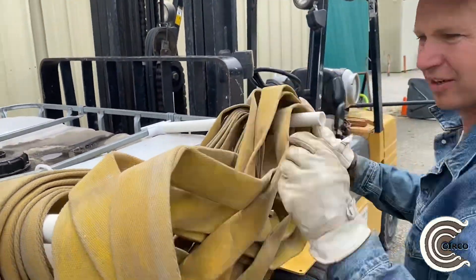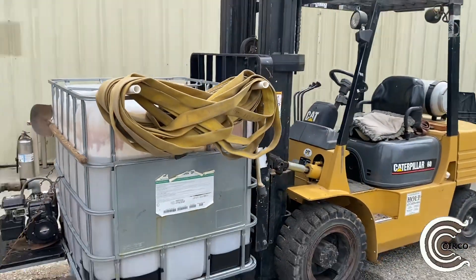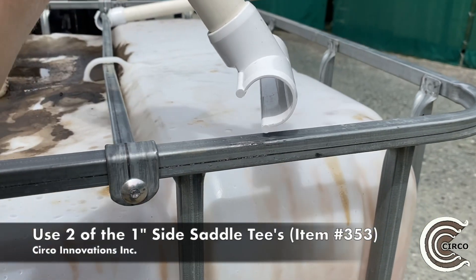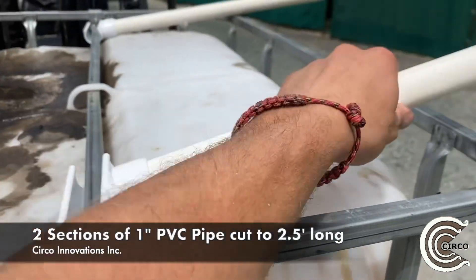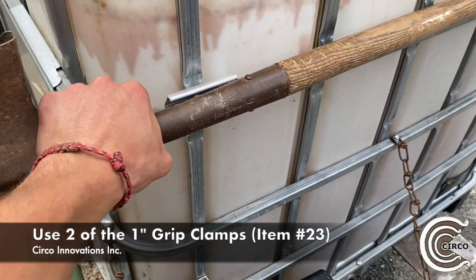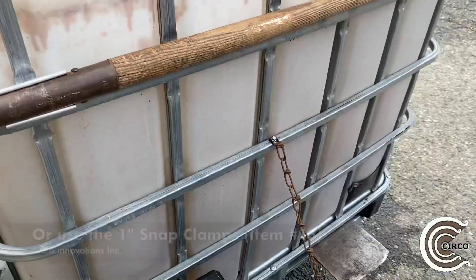Those two rods there are called ison brackets, and we created those out of PVC pipe and fittings. To create this, we used two of the side saddle tees — those are item 353s. We also used two sections of one inch PVC pipe cut to two and a half feet long. For the shovel holder, we used two of the grip clamps.